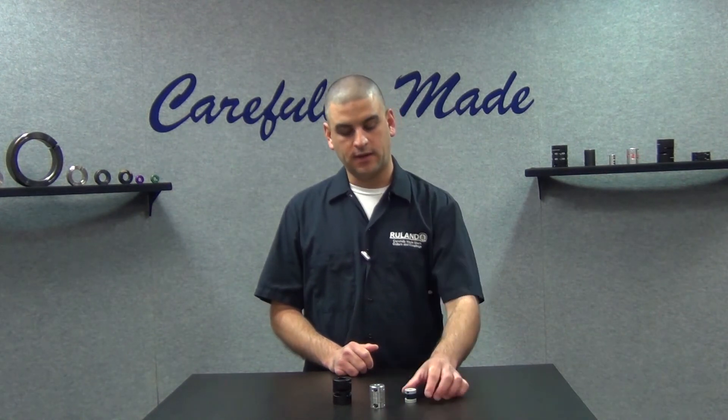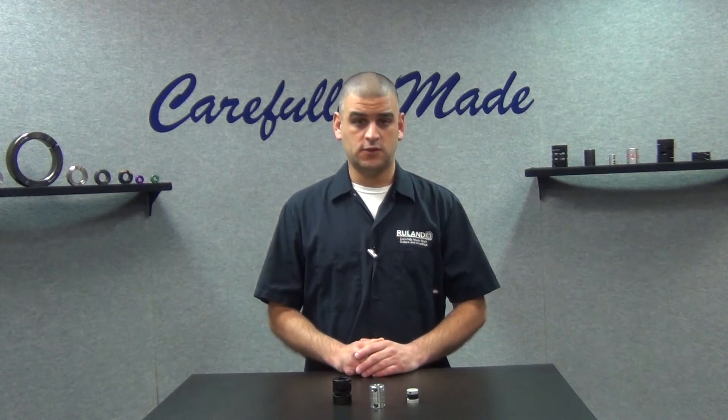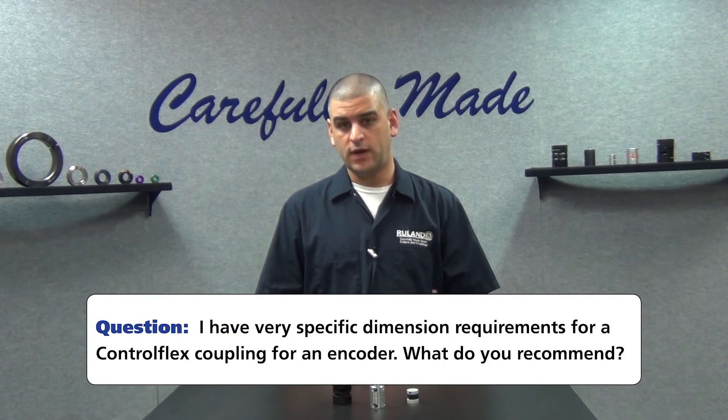I'd like to use a control flex coupling on an encoder. My OD cannot be greater than two inches and my length cannot be less than an inch and a half. What do you have that may work?